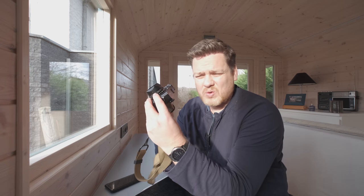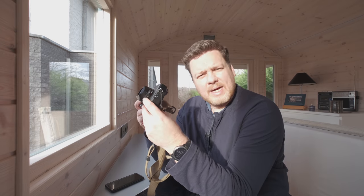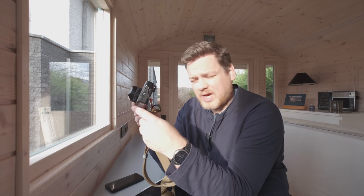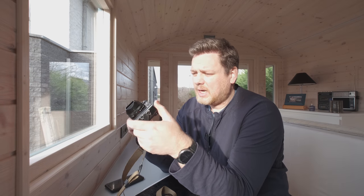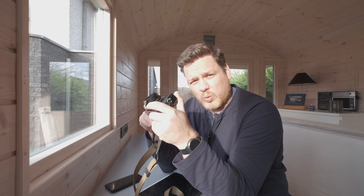Hey YouTube, it's been a while but I've had a chance to play with the new X100V from Fujifilm. I played with it for close to three months now. This is a prototype but I thought I'd share some of my experiences with this new camera with you.